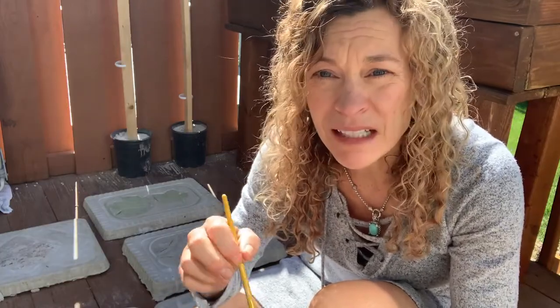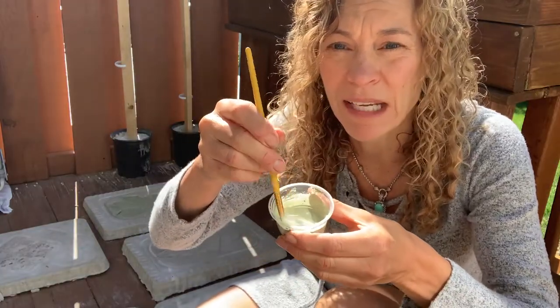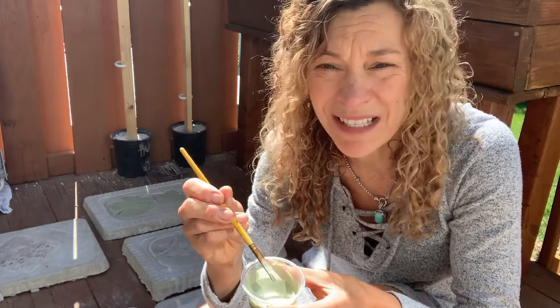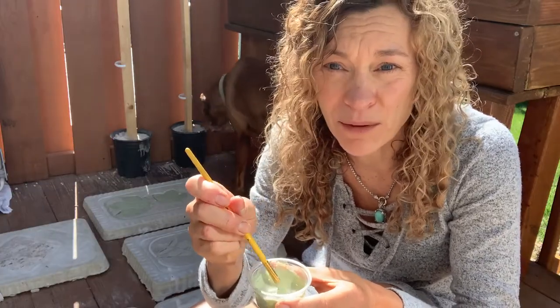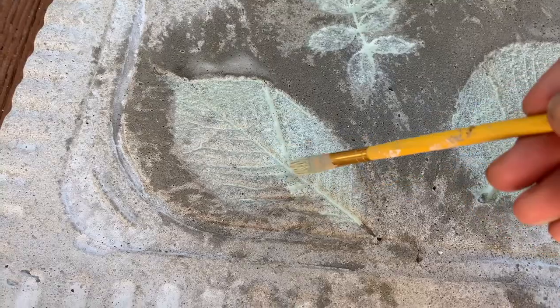Once you have all the leaves picked out of your stones and they're nice and clean, you're ready to put a little color on them if you want. They don't have to be totally dry — it's actually okay for them to still be damp or wet because you want the paint to kind of ooze into the indents. I have my paint super watered down, like really runny. I'm using a combination of two colors: Clary Sage from Sherwin Williams and Mindful Gray, also from Sherwin Williams — both sample grade. See how it just runs right into the leaves.